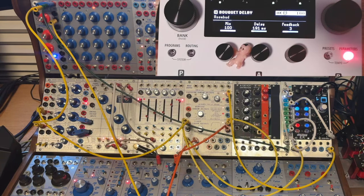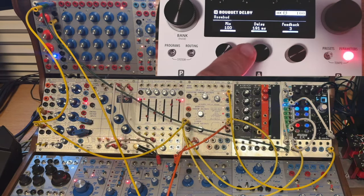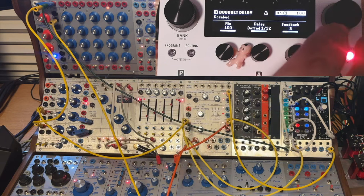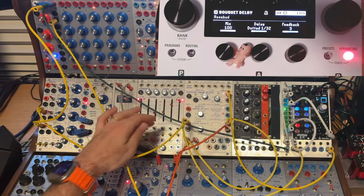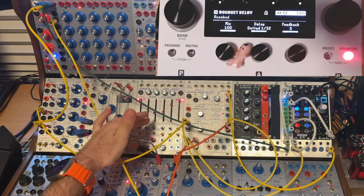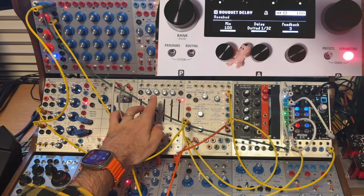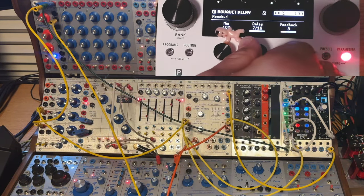So let's do something fun with the tempo. Right now a Bouquet delay algorithm is set with a 191 millisecond delay. Let's clock sync it — press these two buttons, you see that logo, now it's synced to clock. Note that the mix is set to 100%, so we're only hearing the delayed signal. Let's mix in the original. Now let's turn that to a division and you can hear the synchronization.